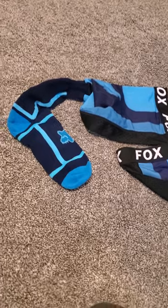Also, I got these socks off Temu. They look pretty nice. I've never worn them. They seem kind of goofy going up that high, but pros are wearing them, I guess.